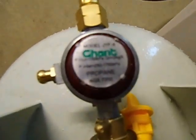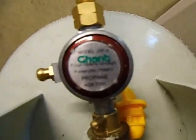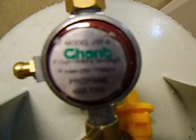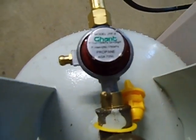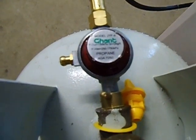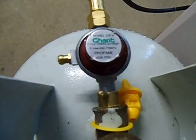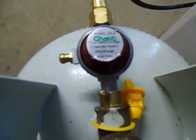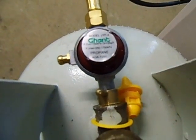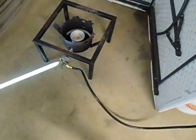Outside pressure is 150 kPa. Inlet pressure is 282,750 kPa propane. Using LPG gas.